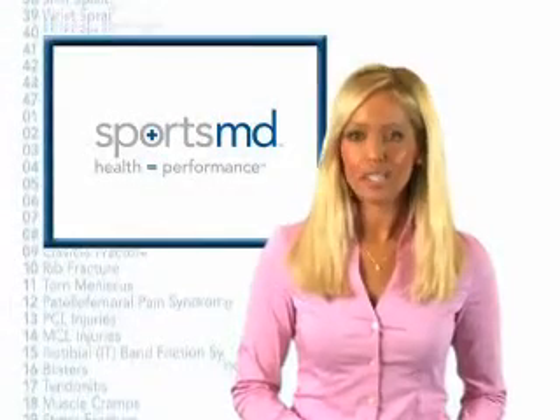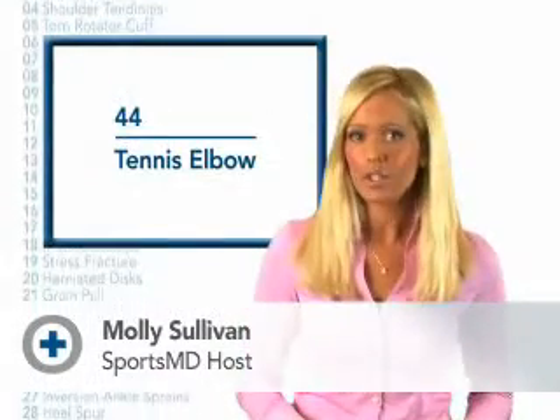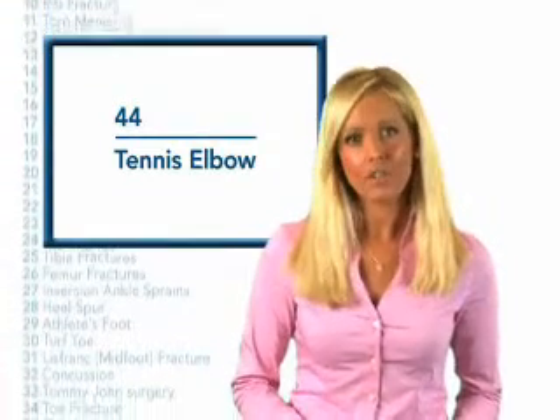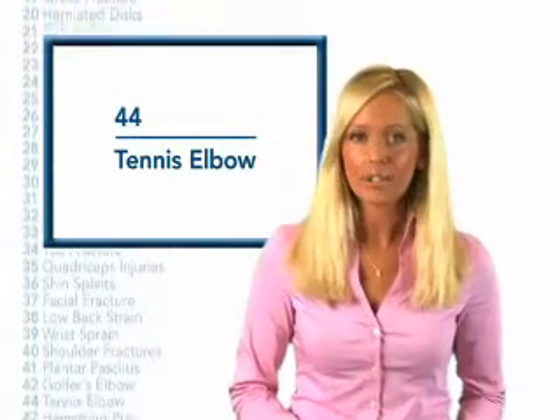Many professional athletes are prone to tennis elbow, which can be caused by a direct injury or impact to the arm or forearm, or repeated use of those muscles, leading to small tears of the tendons. The pain due to these injuries can often cause professional athletes to watch from the sidelines as their body properly heals.